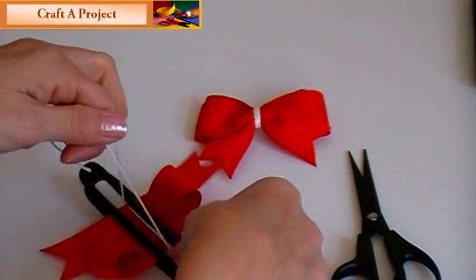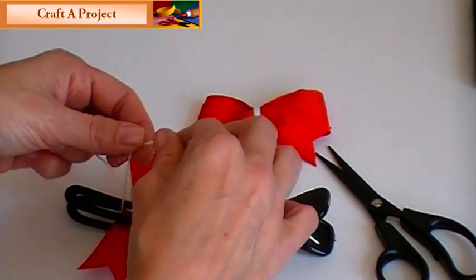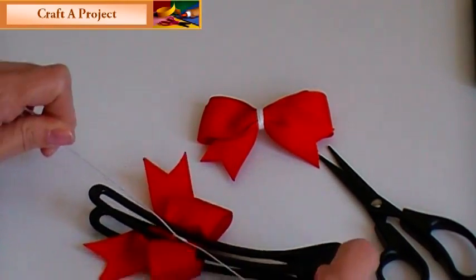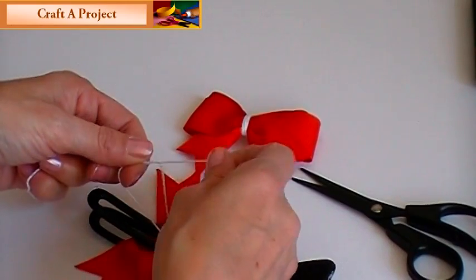Flip it back upside down again — this is where you're going to tie. Slowly bring your string in tight, and then tie it again without it loosening up on you.